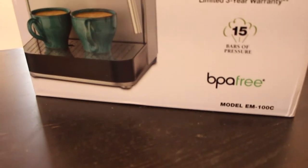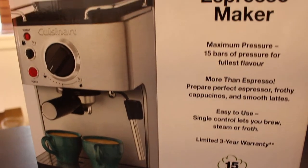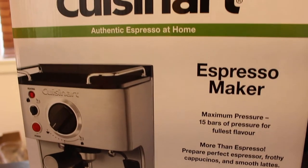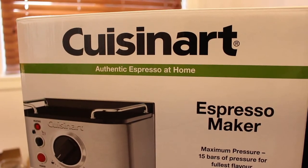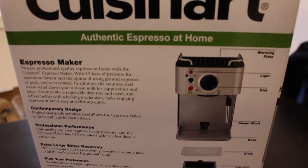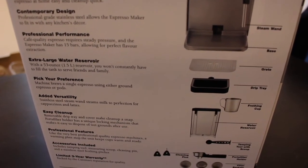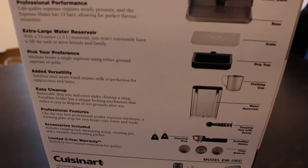Hi everyone, it's Dee from Gastro Fork here. Today I'm unboxing the Cuisinart Espresso Maker. The good folks at Cuisinart sent this to me to give it a go, and being an ex-barista makes me all sorts of excited to test this out. On the box there are some highlights of what to expect, including a big water reservoir, the ability to use ground coffee or pods, and some items you'll find inside including a nice frothing cup.